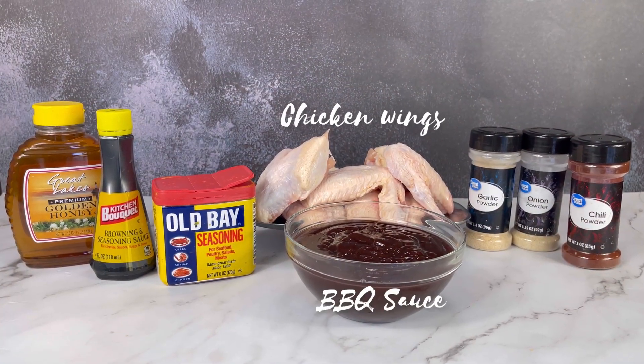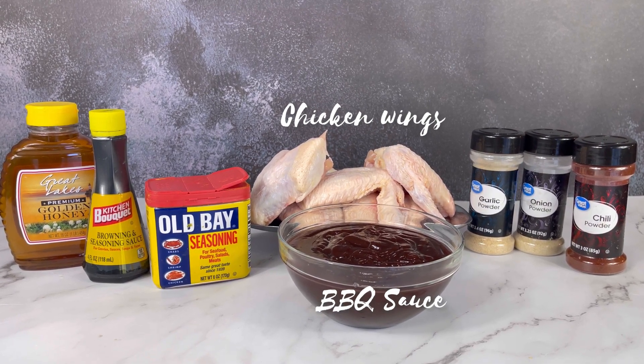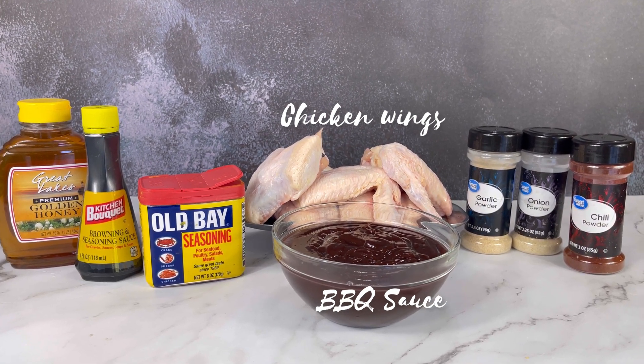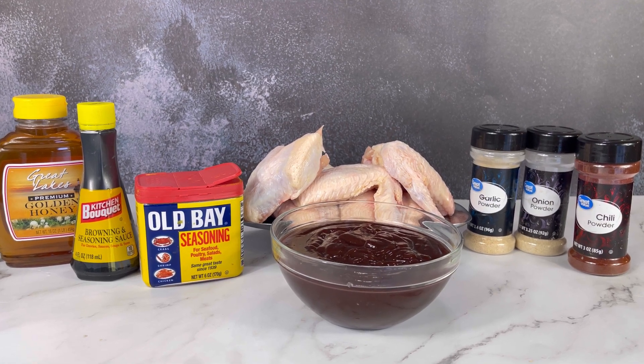To make our honey barbecue sauce, we will need honey, browning, Old Bay seasoning or your favorite all-purpose seasoning, chicken wings, barbecue sauce, garlic powder, onion powder, and chili.